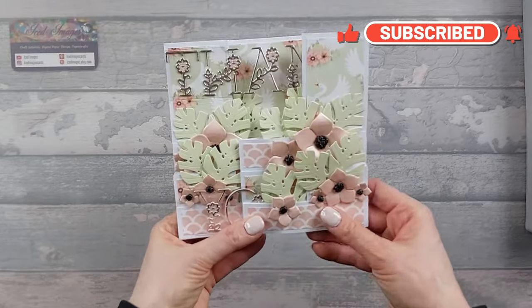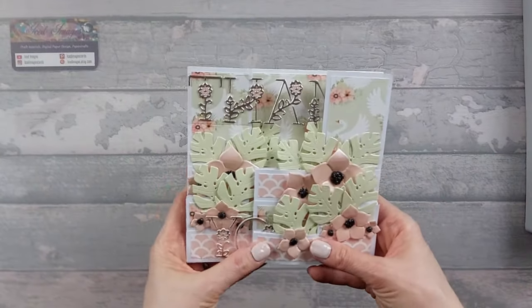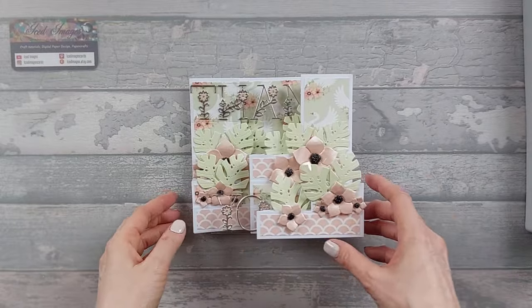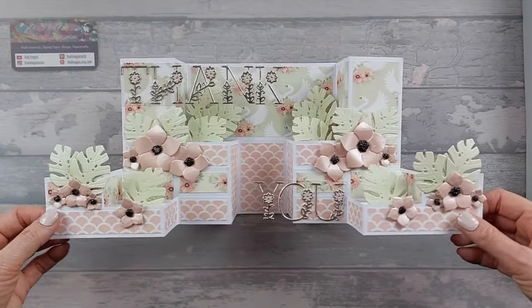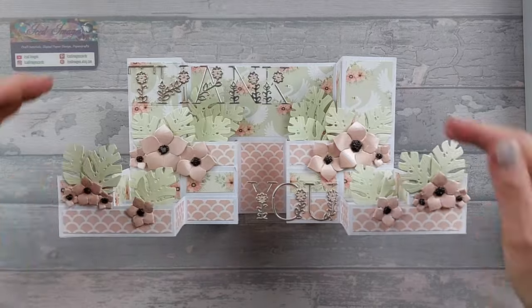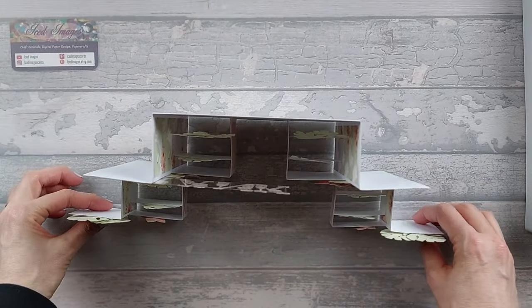It folds flat like that to fit in an envelope for 6x6. Mine's quite chunky because I've got quite a lot of layers and extra 3D elements. You can make it less chunky if you want - this one will be hand delivered only. When you open it up you have exactly what it says: double display, it's staggered, it's a Z fold, and it's a pop-up box card with all your little pop-up elements in there.